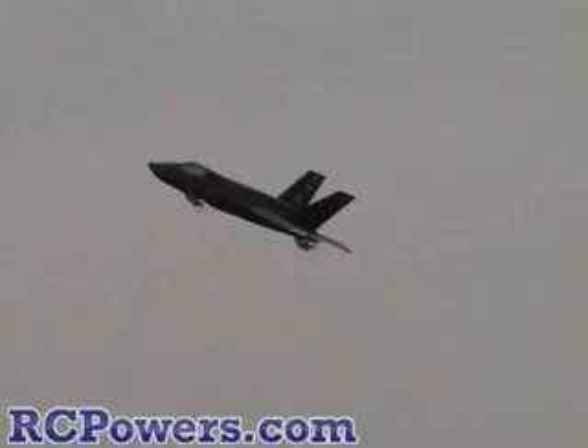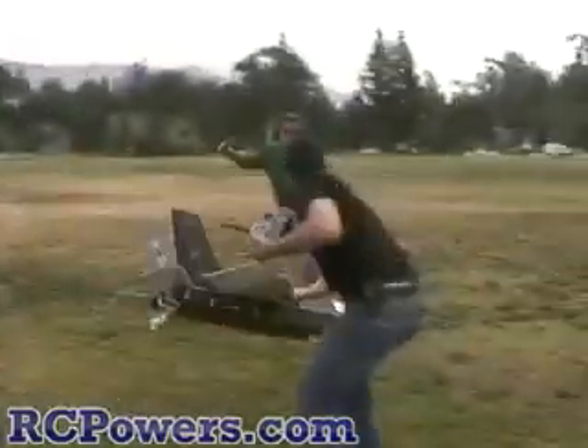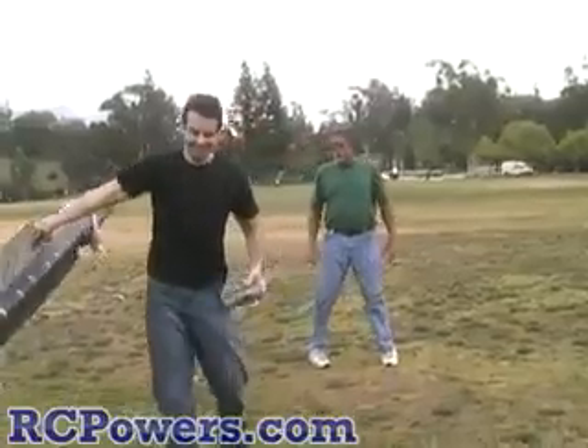All right, Keith. You take that side, I'll take this side. We'll get the plane in the middle of us. Coming in for a landing. Nice.